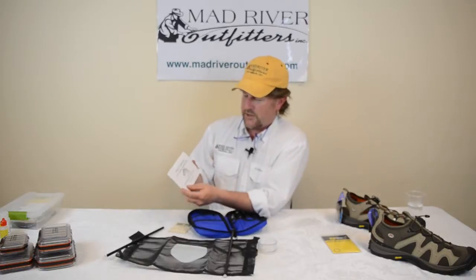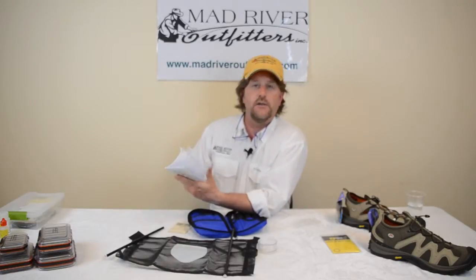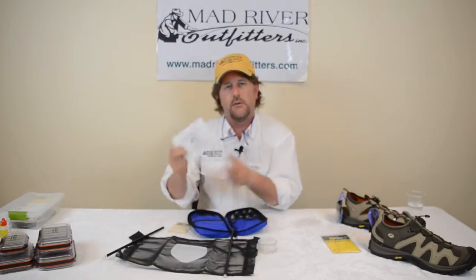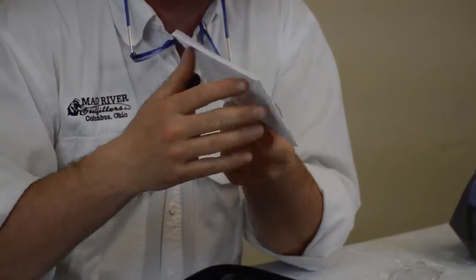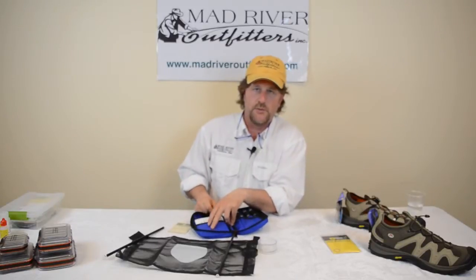It comes with this little book called The Hatch Matcher: Fly Fishing Demystified, which kind of gives you a rundown of the basics of aquatic entomology and how it relates to fishing. Of course there are a lot of other books out there you'd want to look into to further your study, but it's not a bad little guide to have with you in this kit to help you understand bugs a little bit better.